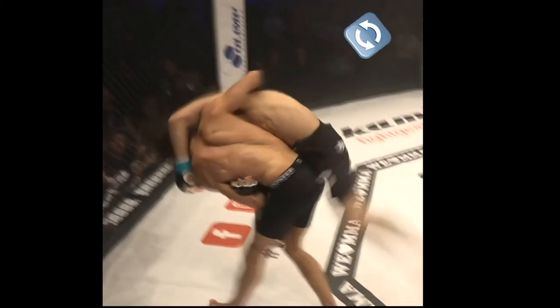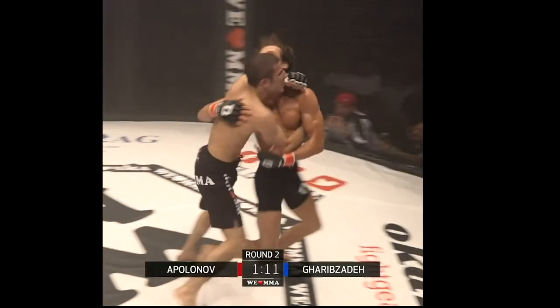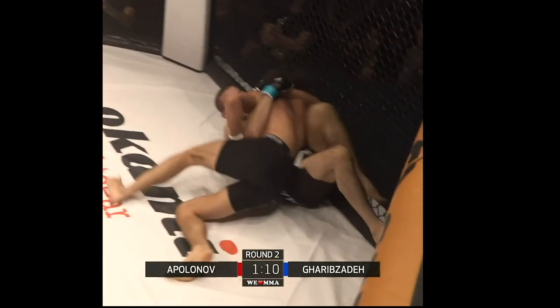To complete the throw, he turns his body, overwhelming the basing leg, and landing into a half guard. The next time he sees it, he hits it even more cleanly.